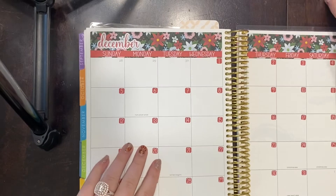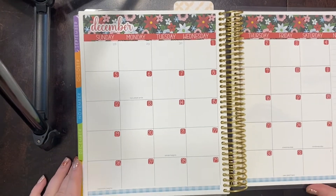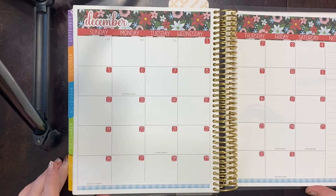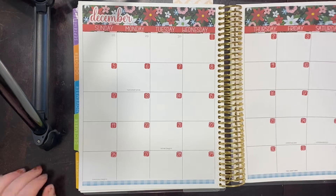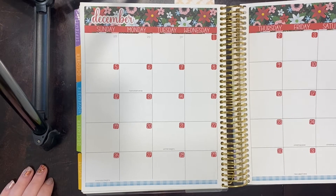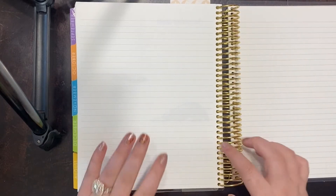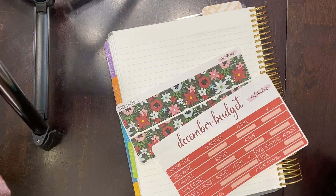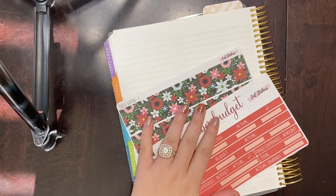Okay guys, so now I've got all of my stickers down. This looks gorgeous — I love this kit, it's one of my all-time favorites, probably because I just love Christmas. I'm going to skip the dashboard page since I don't really use it, and we're going to start setting up our December budget.